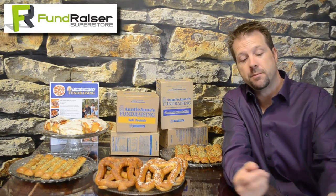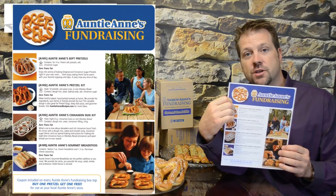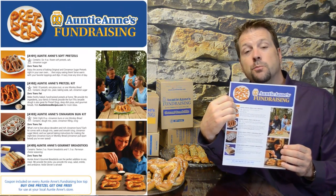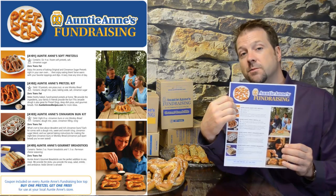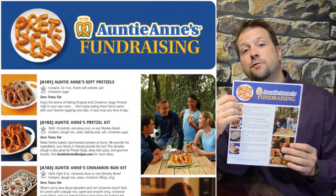So it's risk free. That means that each one of your members will get one of these free brochures and they'll take this and go see friends, family, neighbors — people they know — offering the different items available for the Auntie Anne's fundraiser. And ultimately there's four to choose from.